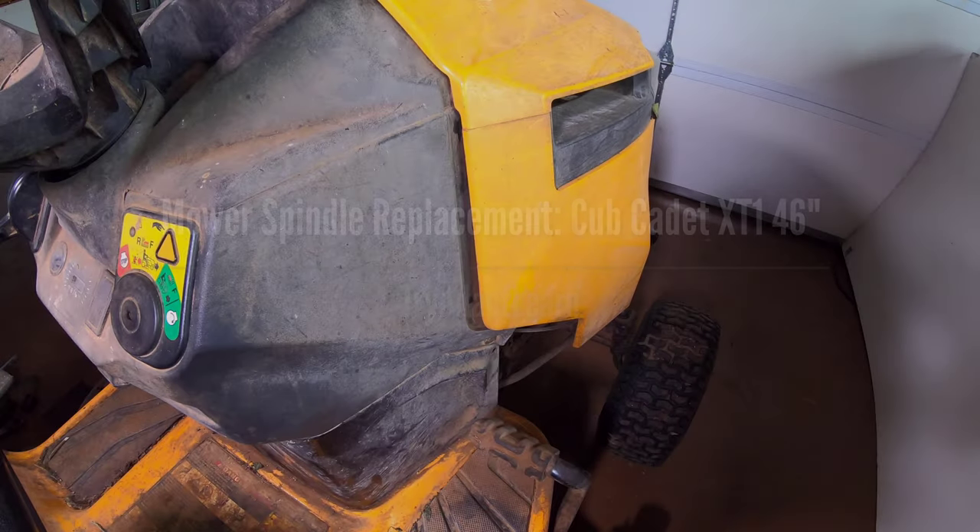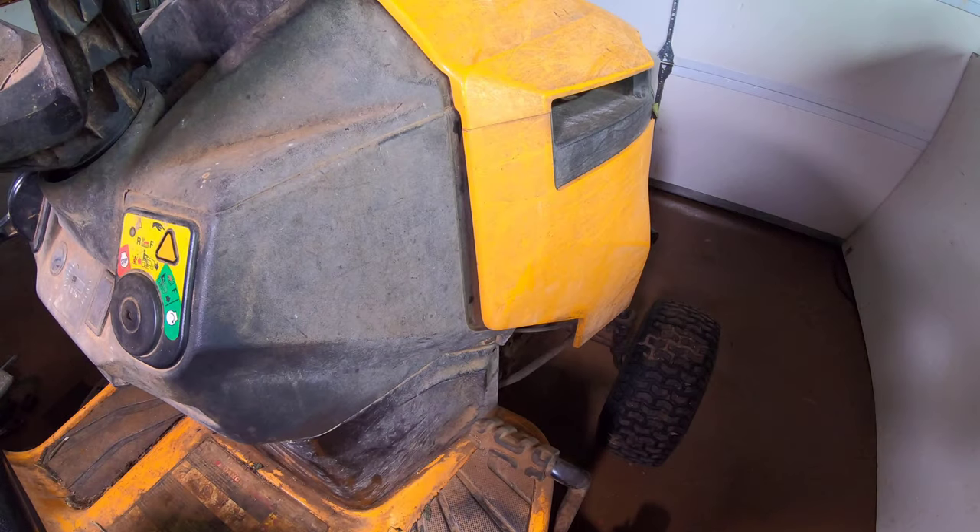Try, adapt, learn. In this video we will try to change the spindle assembly in a Cub Cadet XT1 lawnmower with a 46 inch deck.